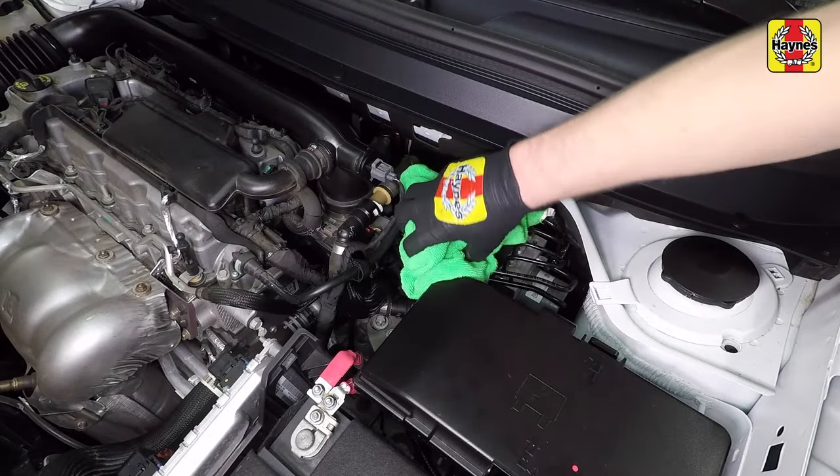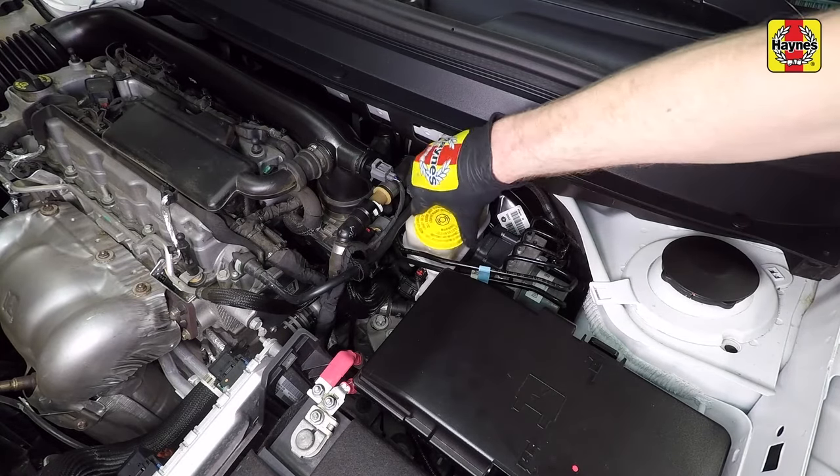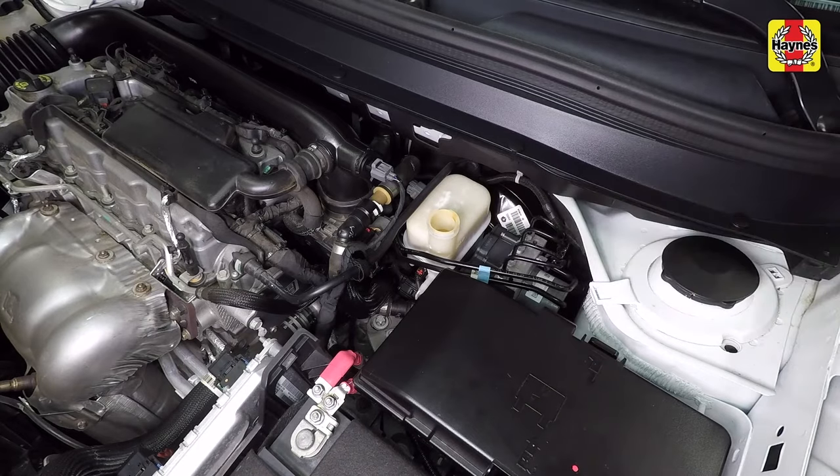If the fluid level is low, wipe the top of the reservoir and cap with a clean rag to prevent contamination of the system when the cap is unscrewed, then unscrew the cap from the brake fluid reservoir. While the reservoir cap is off, check the fluid in the reservoir for contamination.